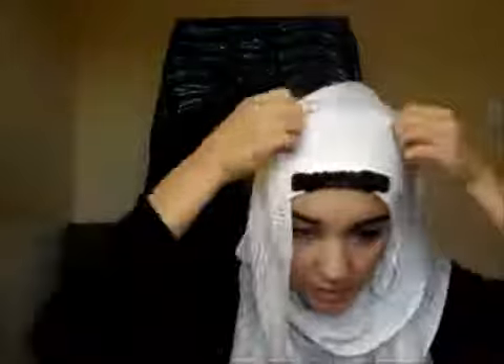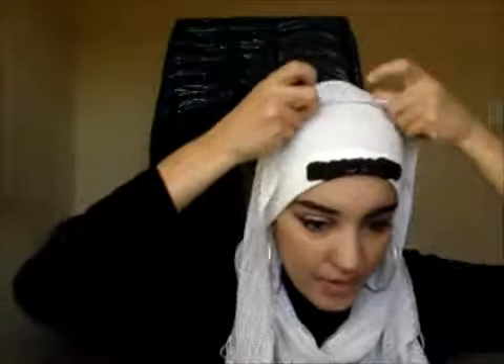Now adjust it the way you want. I'm pushing it a little bit like this, because I want it to go this way, but I want it to be falling over here. You can make it a little bit loose, depends. Now here, just for the final touch, I will just use a pin to make it a little bit straight. You can push it over here, this side, push this side, and just keep this side like this.